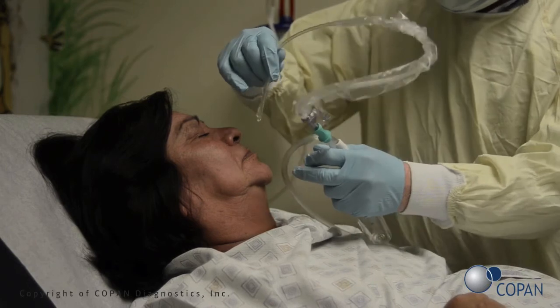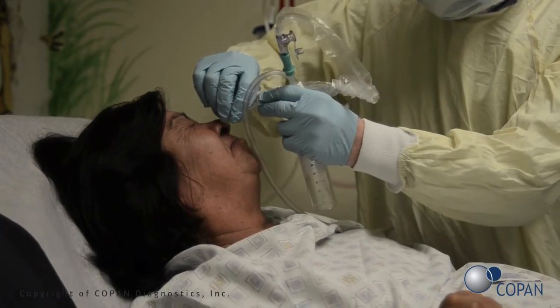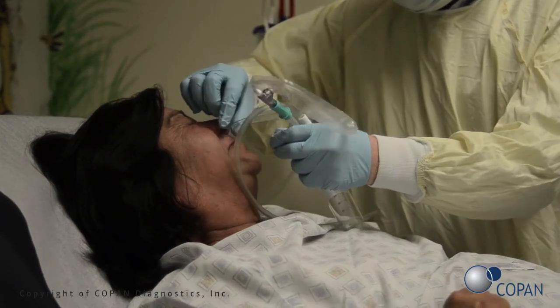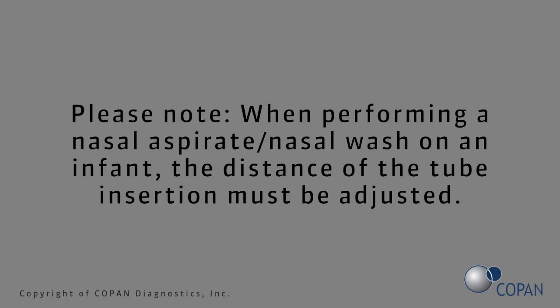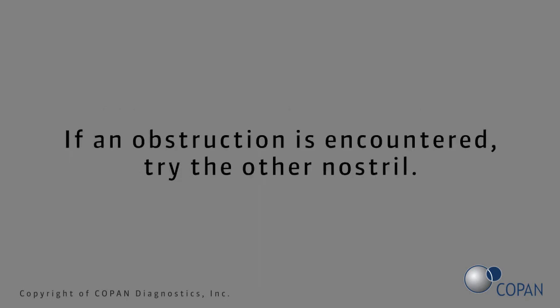Insert the tube the distance between the nose and the ear into the nostril, aiming posteriorly along the floor of the nasal cavity until reaching the posterior wall of the nasopharynx. Please note: when performing a nasal aspirate or nasal wash on an infant, the distance of tube insertion must be adjusted. Do not insert the tube upwards. If an obstruction is encountered, try the other nostril.